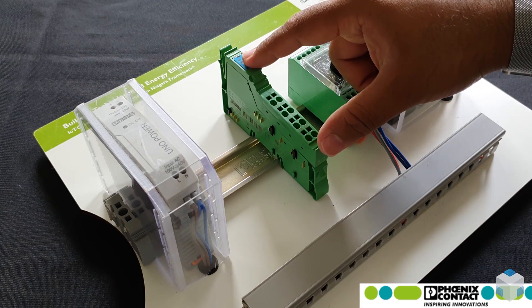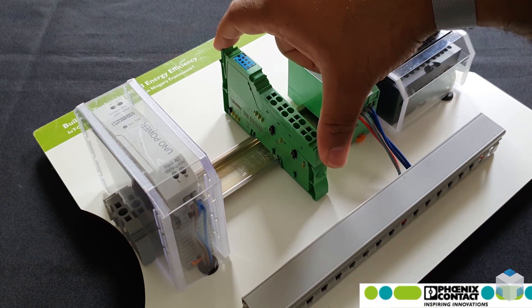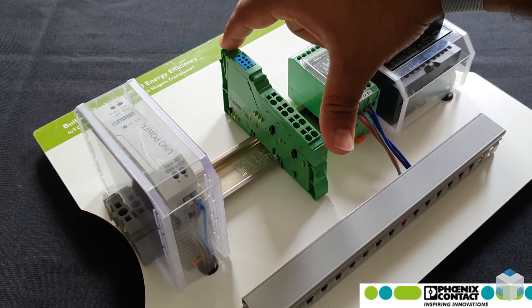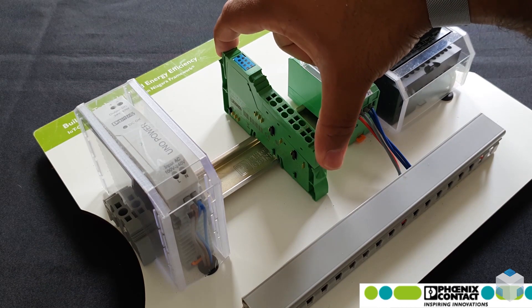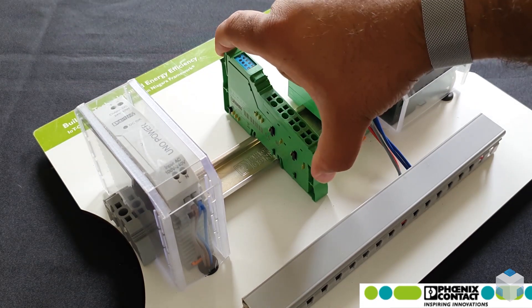In order to disconnect the terminal block, you pinch the top of it while holding the bottom and top. As you can see, there's a little nip here, and as you're pinching it, it creates an opening that allows you to pull.